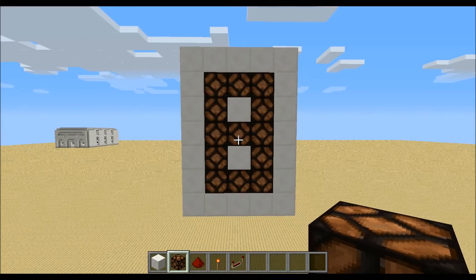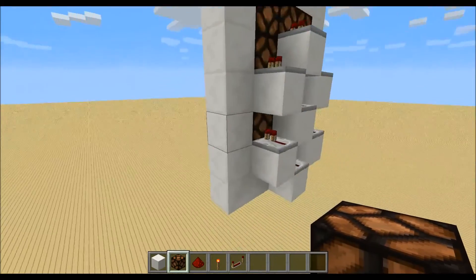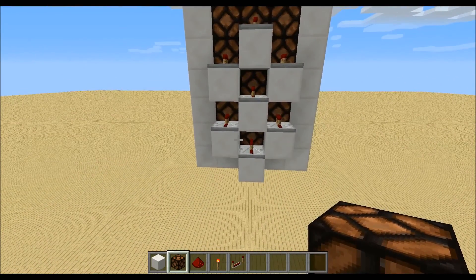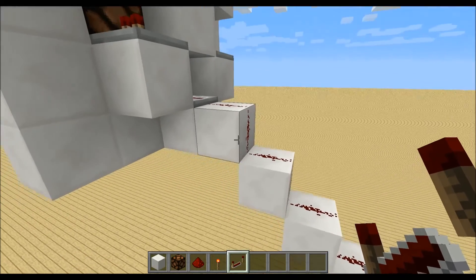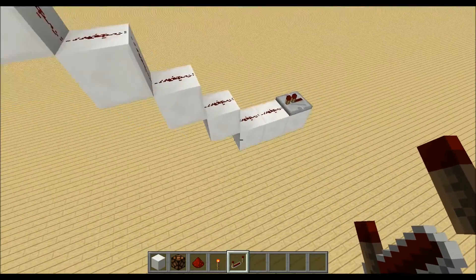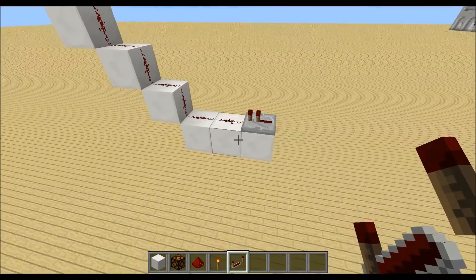We will start by placing the 7 segment display like this. On the back side we place down these 7 blocks with a 7 repeater. Place down a staircase leading down — these are 5 blocks — a block over here and a repeater.